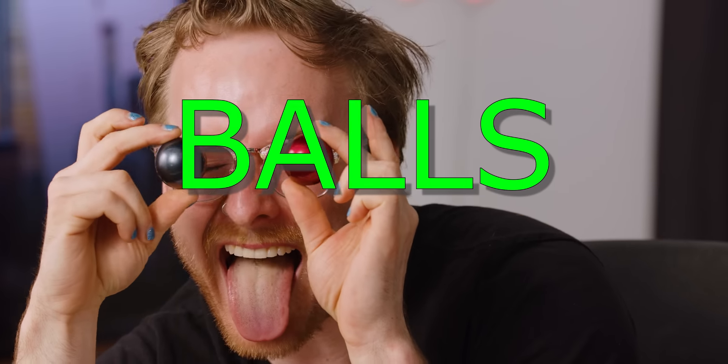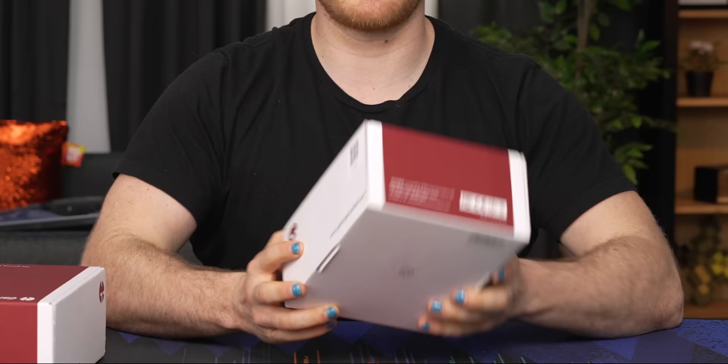You want to add some balls to your gaming? Have you ever gamed and thought, man, I need more balls? I'm excited because today we are going to unbox another weird gaming product. This is the Game Ball, what they claim to be the world's first gaming trackball.